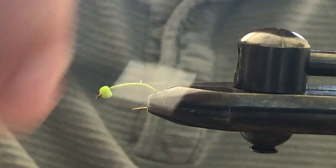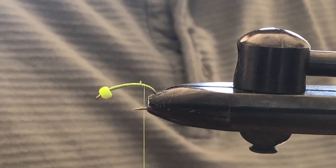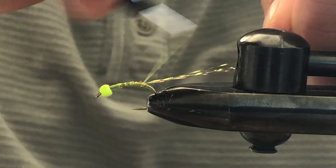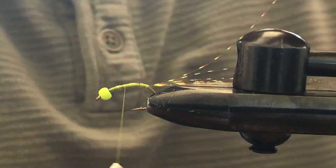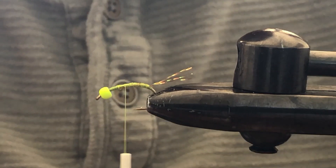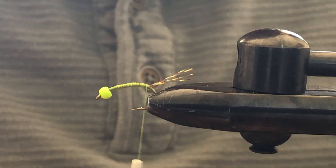I'm just going to bring my thread down to where that curve starts so we can tie in our first material, which is going to be some crystal flash in a root beer color. I'm going to select three strands, tie that in, then fold them back over towards the tail and tie that in just where our thread stopped during the initial thread wraps. Less is more — I'm going to trim the crystal flash to about the same size as the hook shank, then bring my tying thread back down to that point where we'll tie in our second material.